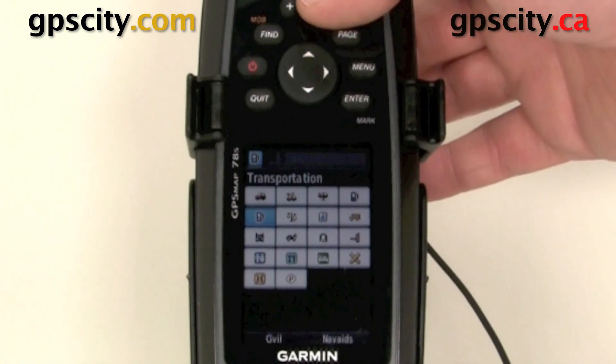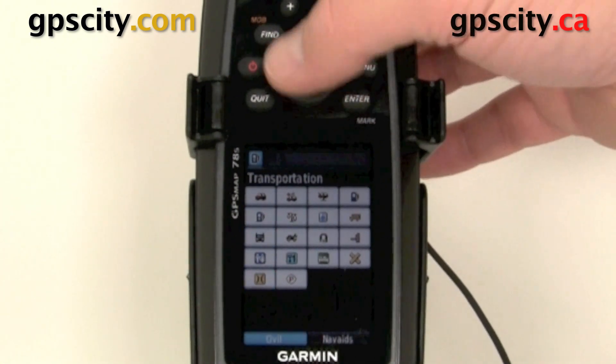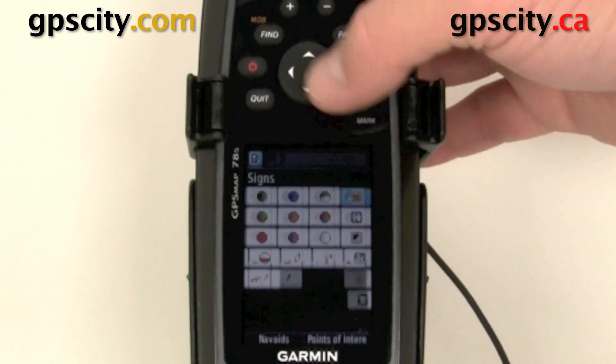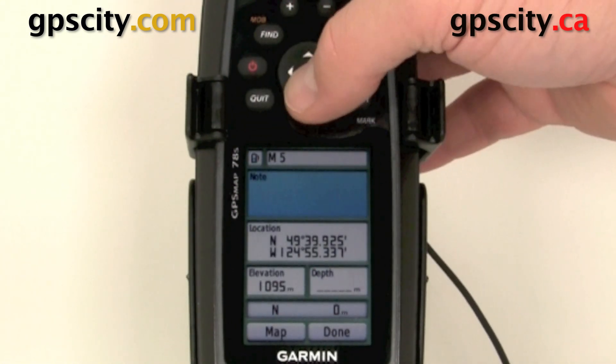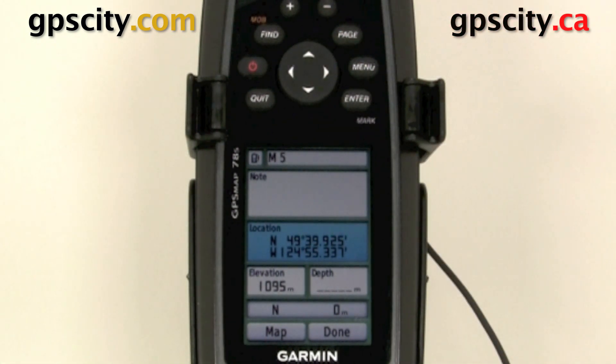We could also change the icon, and Garmin gives you a few icons to choose from. And again, we could change other fields like location, just in case the point we're marking is not where we are — we could actually put the location in here.